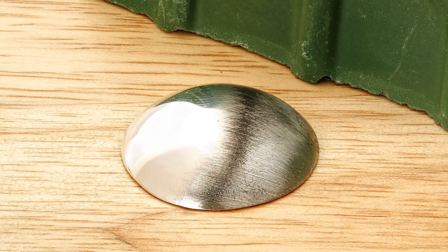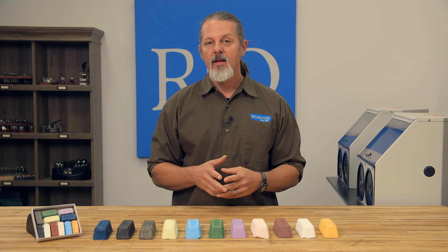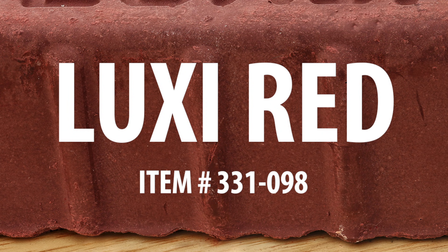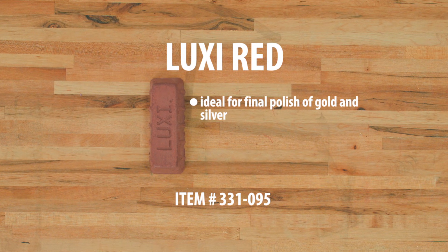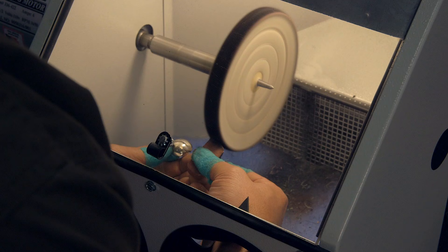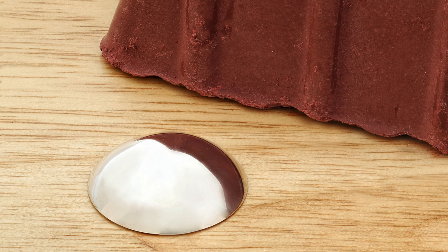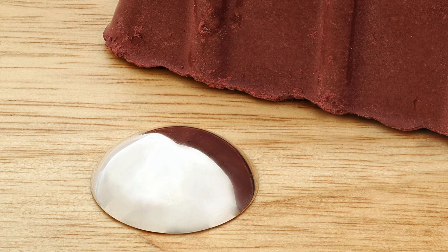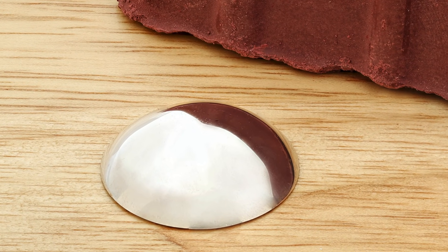We can either end here or go on to the Luxi Red. Next is putting on that lustrous high polish — this is the step that really catches people's eyes. Use the Luxi Red compound any time you'd use a traditional red rouge. It's ideal for the final polishing of gold and silver to a high luster. For best results, use with a six inch loose fold buff at about 3,000 RPM. Here's a stunningly bright and smooth finish after using the red. I took the already great polish from the green and kicked it up a notch — I would call this done.